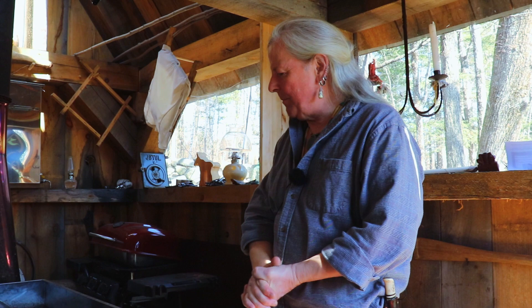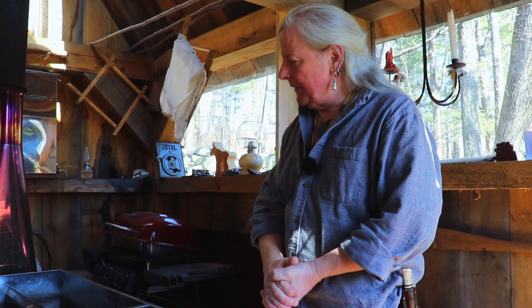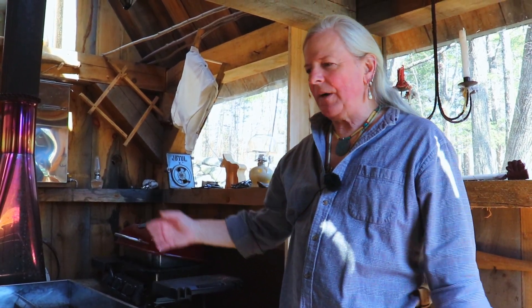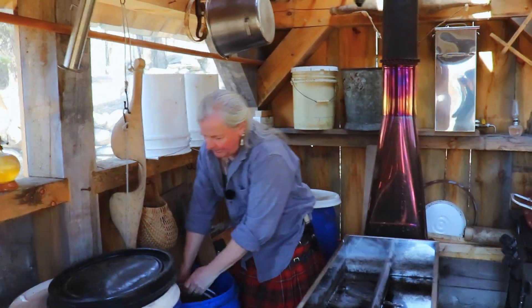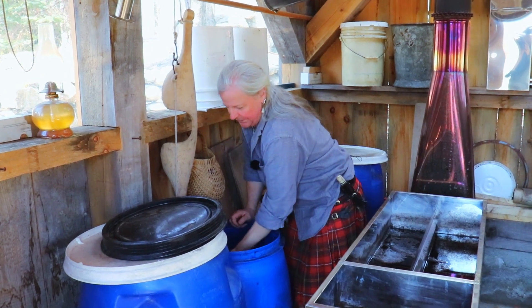We're well into sapping season — you've seen us hanging our buckets, now it's time to boil sap. We've been boiling for a while. What I do, because I can't sit here all day, is boil when I can, let it rest at night, then the next day I start the fire up again and add some more sap to it.